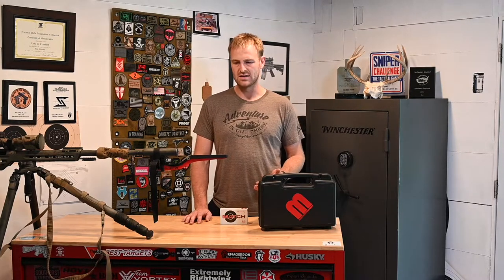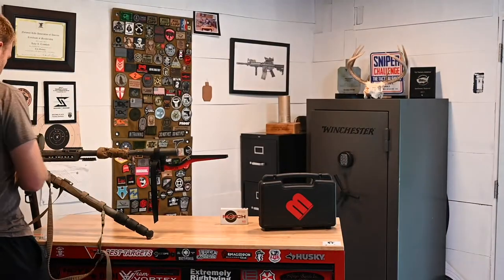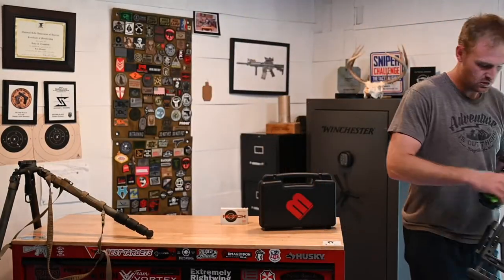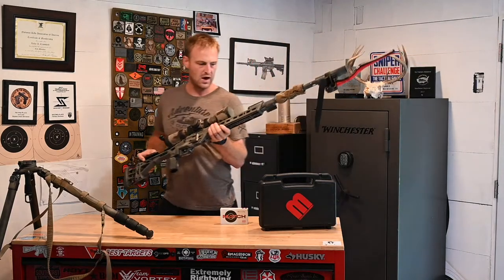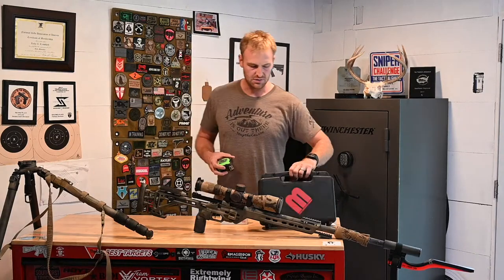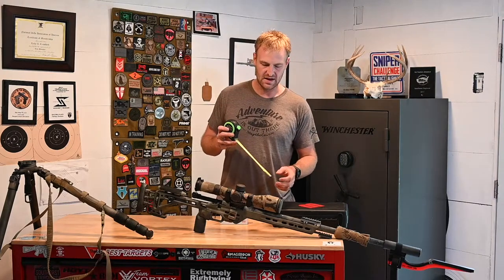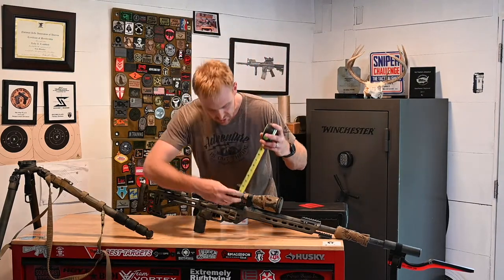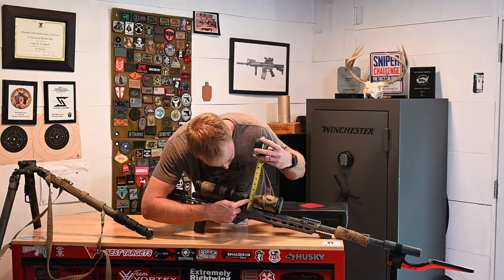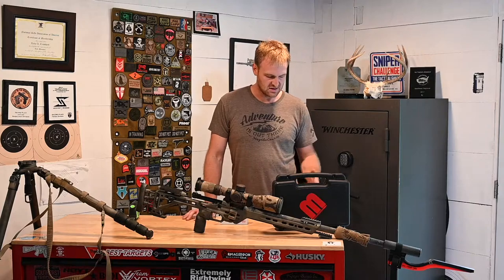Then you're going to measure your bore height, which is quite simple. Your bore height is the distance from the center of your bore to the center of your scope. This does not need to be measured to the thousandth of an inch — a tape measure will work just fine, but you do want to get an accurate bore height. With this gun here, it's right at two inches. You want to get your bore height in there correctly.